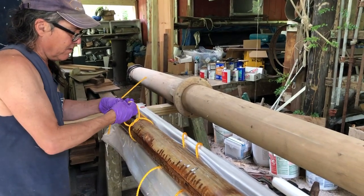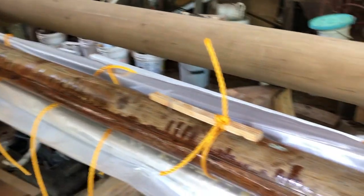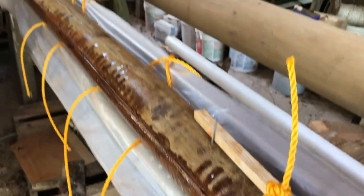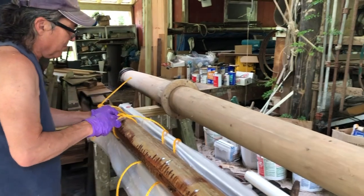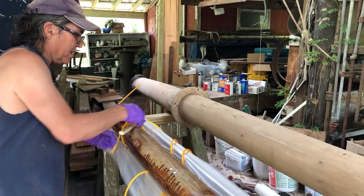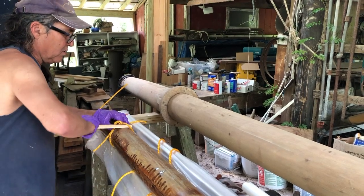Today we're gluing together a mast — it's a repair job. Originally this was glued together with resorcinol, or Weld Wood glue, and after 50 years it came unglued. So we're now re-gluing it using West System Epoxy, and I'm using polyethylene rope and little sticks to do what's called a Spanish windlass.